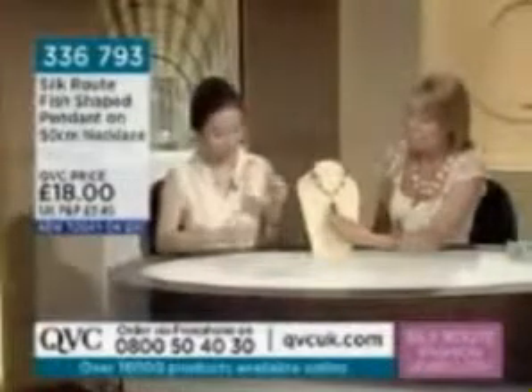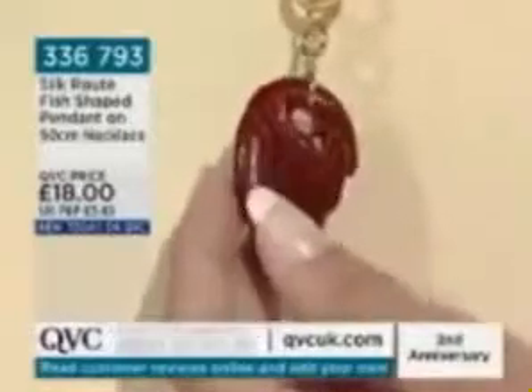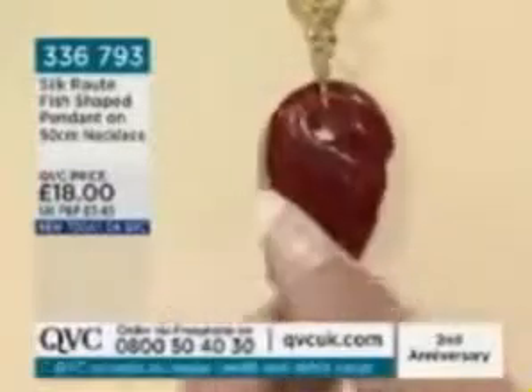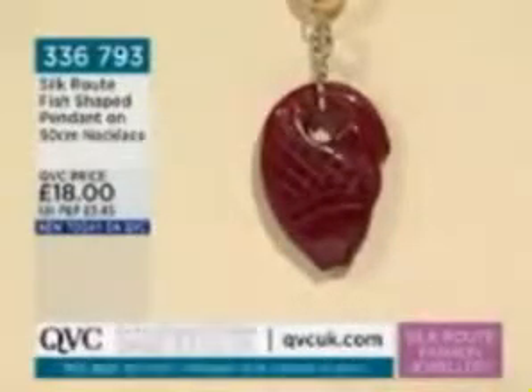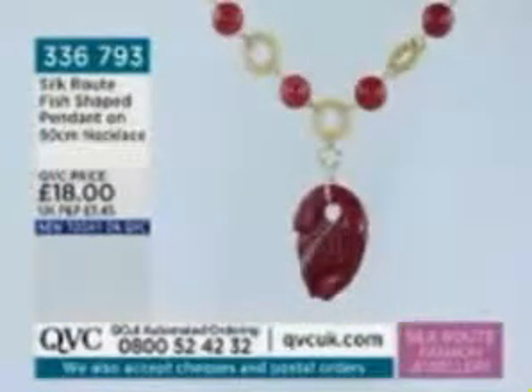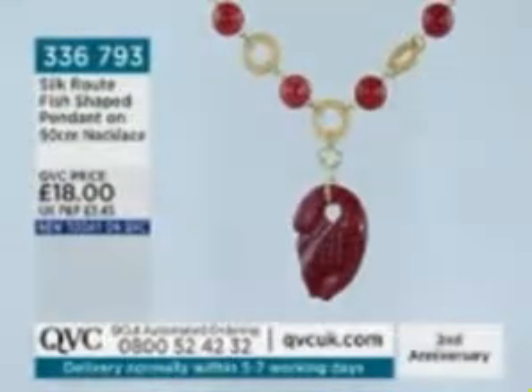Going back to the fish design — the fish is a symbol of plenty and prosperity, with good meanings across different religions and cultures worldwide. The pendant is removable; it's red marble, and you can just wear a simple marble bead necklace or put it on a plain chain. £18, brand new today, item number 336-793.